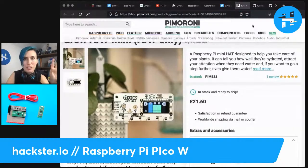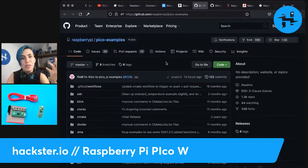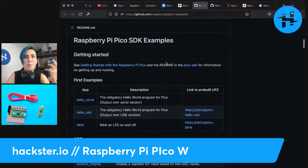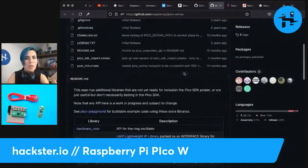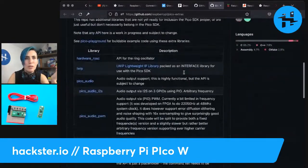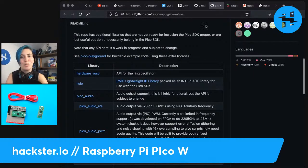You can check out that project — all these links are linked in the description of the video. There's also a GitHub with a bunch of Pico examples that includes ones for the Pico W, for C and C++. You've got the Getting Started readme and the Pico SDK. Pico Extras is an interesting one — this repo has additional libraries that are not yet ready for inclusion in the Pico SDK proper, or are just useful but don't necessarily belong there. They kept the Pico SDK trimmed down and lean, but there's all this extra stuff to explore. See also Pico Playground for buildable example code using these extra libraries.